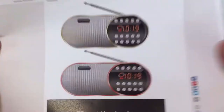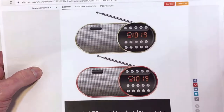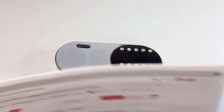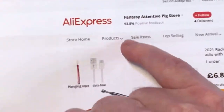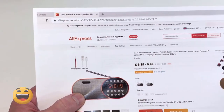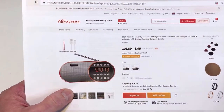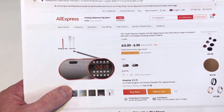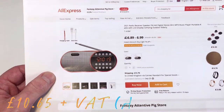You can get it in two flavours — either the gold finish, which is what I've bought, or you can get it in the red finish. The store itself, would you believe, is called the Fantasy Attentive Pig Store. The prices range between 6.89 and 6.99 with 3.76 for shipping. I actually paid £10.65 plus VAT and it took around four weeks to get to the UK.